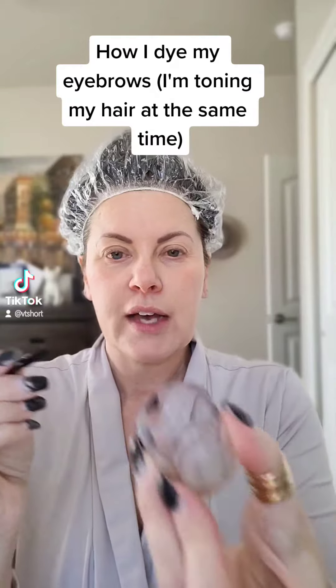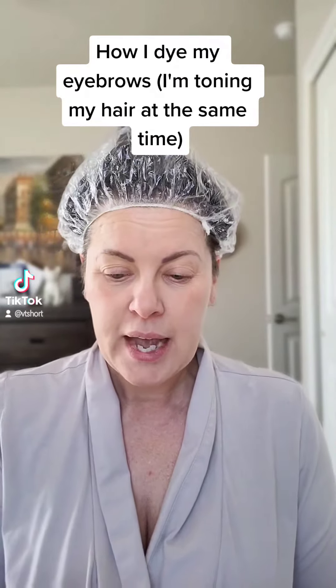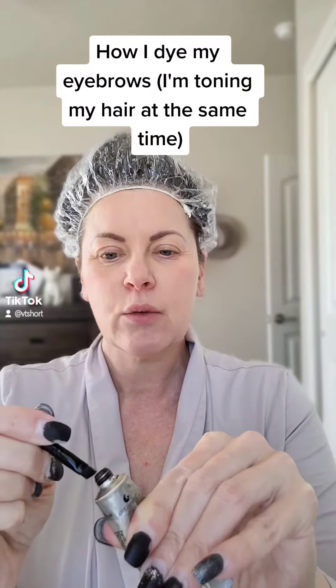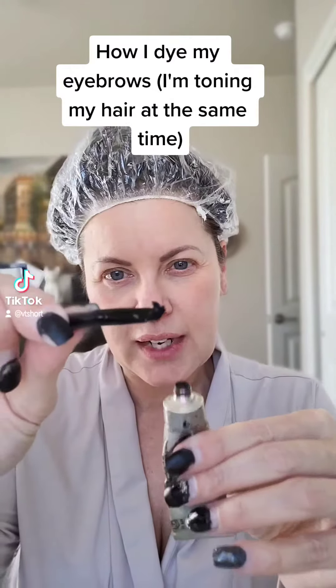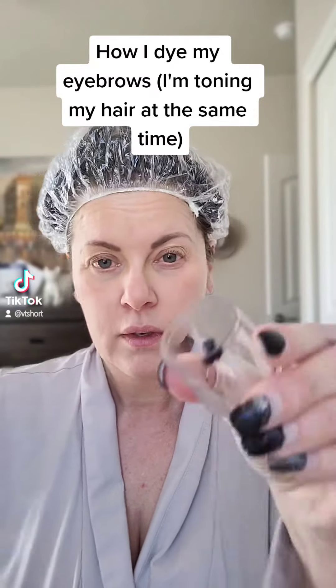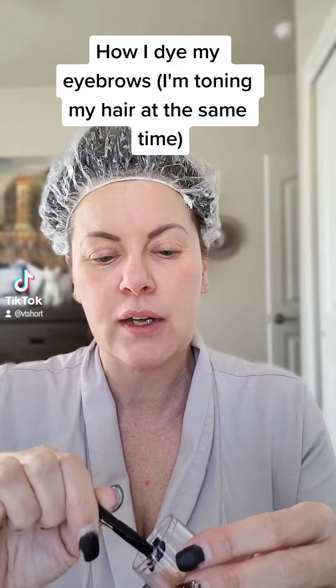My face is clean. I'm gonna put one little dot of the dark brown — not very much, maybe half a pea. And I'm gonna use a little bit of a color called graphite, which really cools everything down, otherwise things can look really warm. I took the tiniest bit of this, maybe half the amount of the brown. It looks black because the air has touched it and it's oxidized.